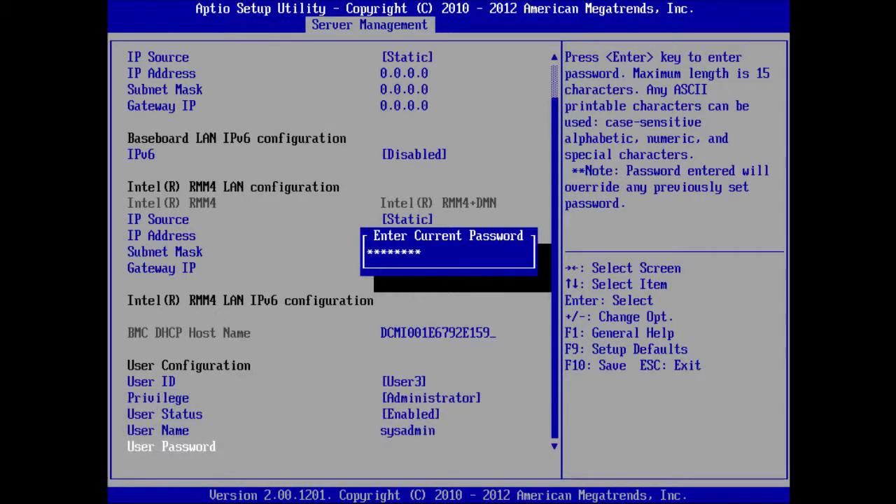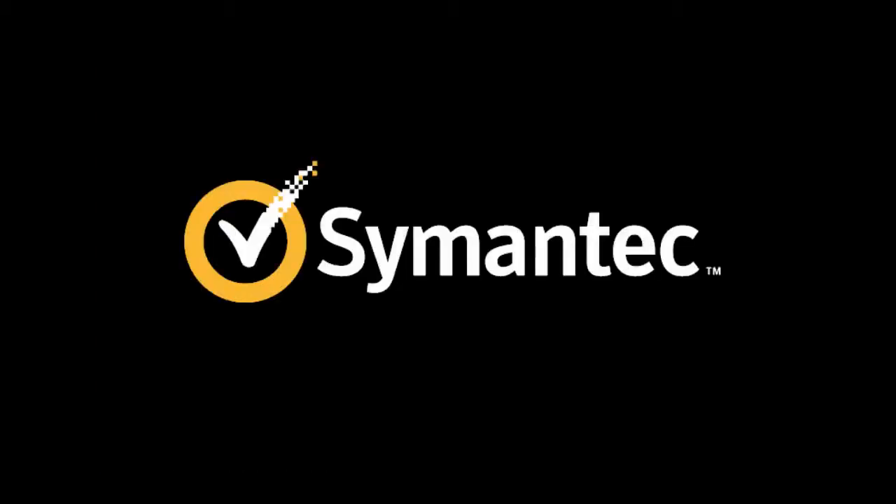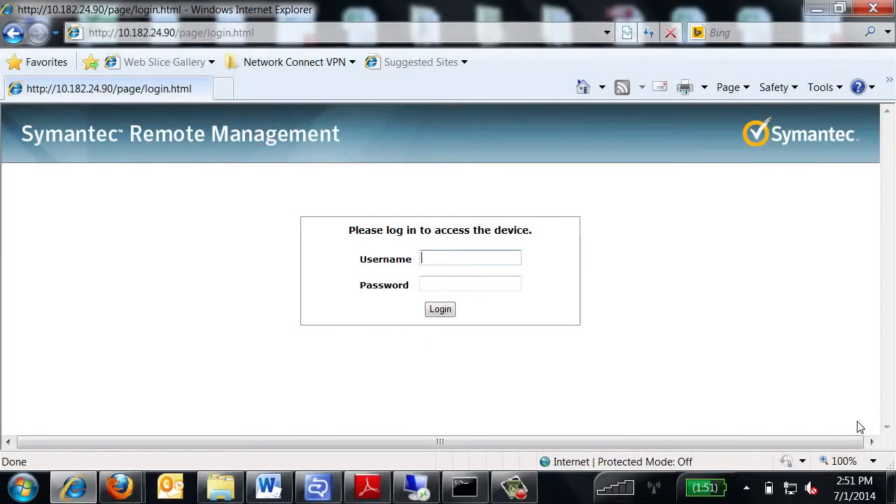Press F10 on your keyboard to save your configuration and exit the BIOS. In the confirmation message that appears, select Yes. The appliance is automatically restarted. Now that the IPMI tool is configured, you can use it to turn on and manage your appliance from a remote location. To access and use the IPMI web interface, open a supported Windows browser on your remote computer and enter the remote management port IP address that you assigned to the appliance in the BIOS. The screen you see here will appear.